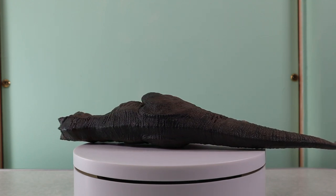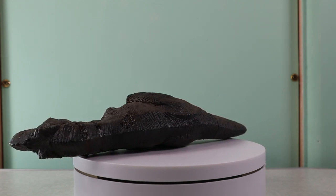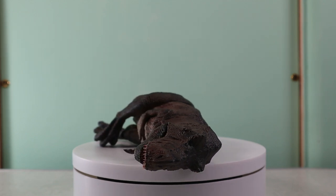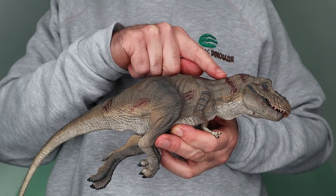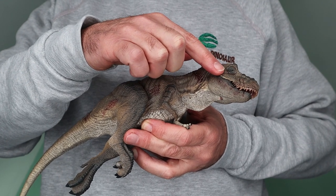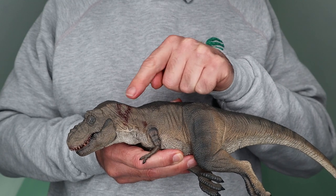The numerous wounds along the back, on the head and on the thigh represent bite marks and deep scratches made by claws. This is one Tyrannosaurus Rex that has been killed by another T-Rex. The wounds have been given a glossy wet look adding to their realism. From the bloodied teeth it seems that this dinosaur didn't go down without a fight. There's a substantial bite mark on the neck and other wounds to be found on the body.